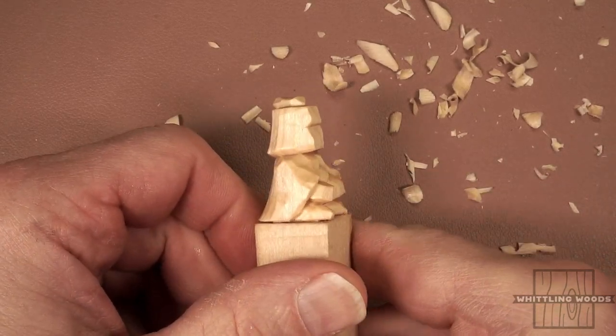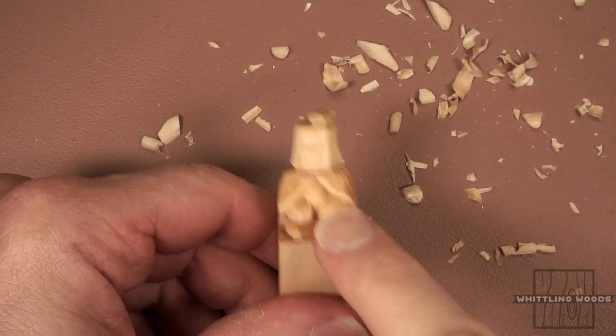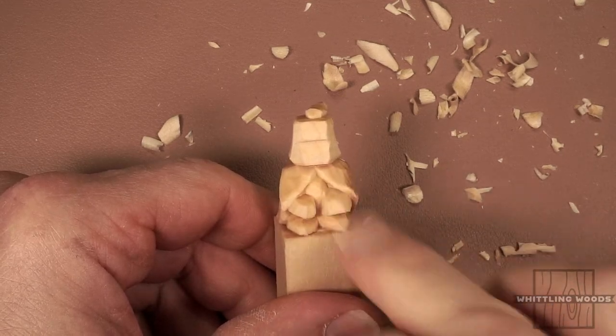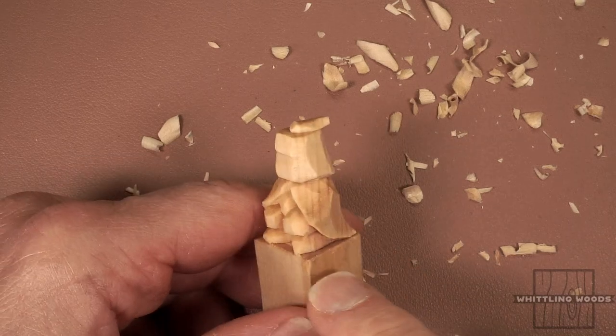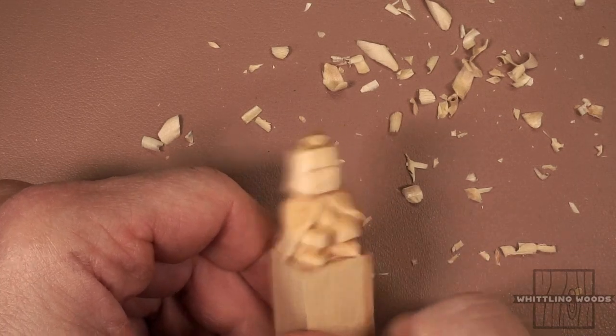Pretty much cleaned up. I want to leave a little bit of wood in this area because we're going to be mounting the shield to that. So if it looks a little bulky, that's okay — the shield's going to get mounted there. We want to leave a little wood. Just kind of shaped it up, doing some scooping cuts on the robe to make it look like it's flowing over his body.